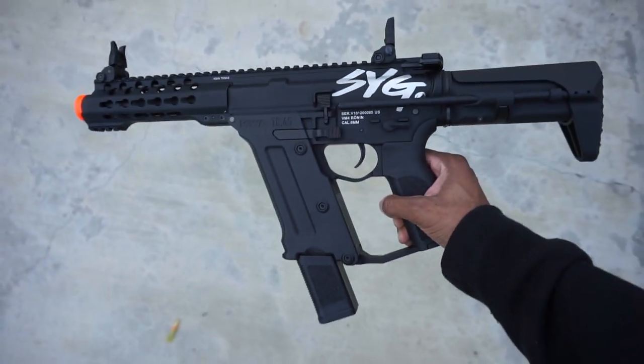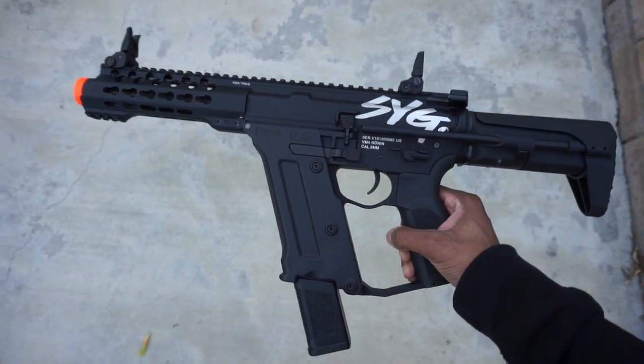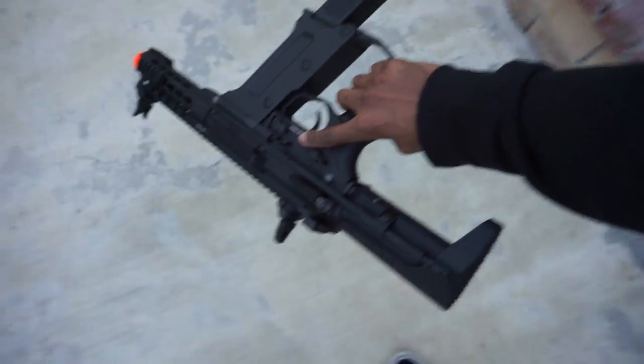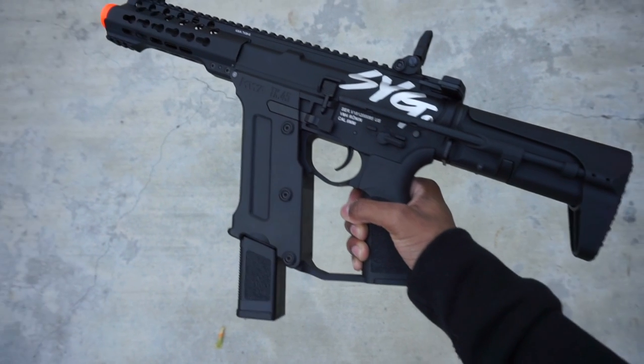I know I'm not the only person who gets serious Titanfall or Apex Legends vibes from this thing. I already know someone in the comments is about to say R99.